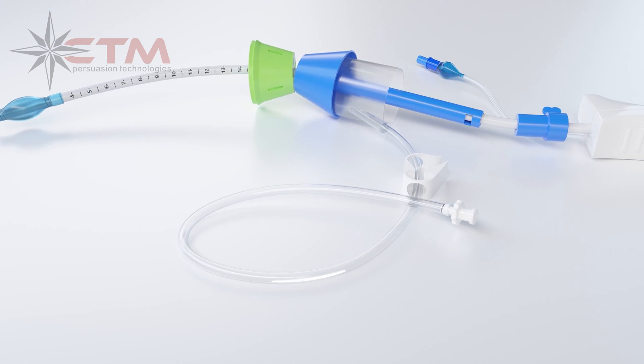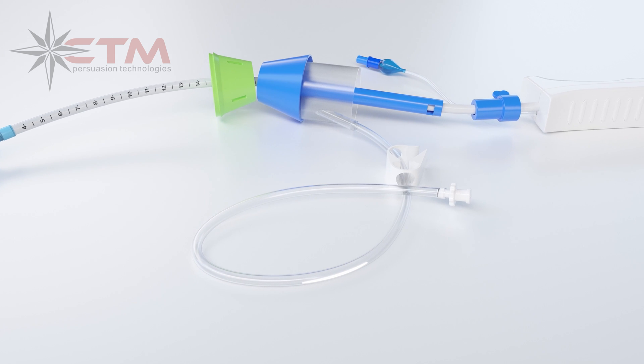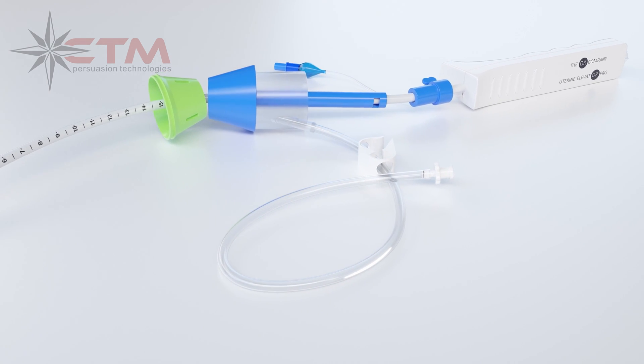A high-quality silicone occluding balloon, when inflated, maintains pneumoperitoneum after culpotomy.